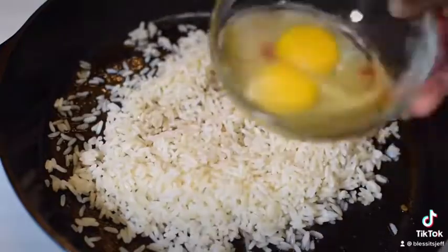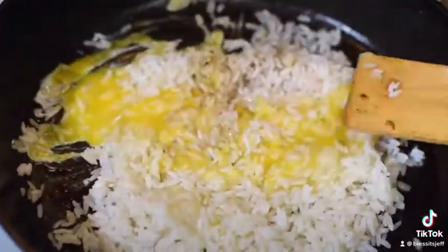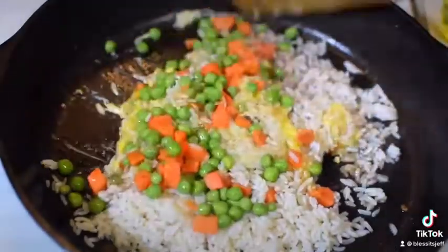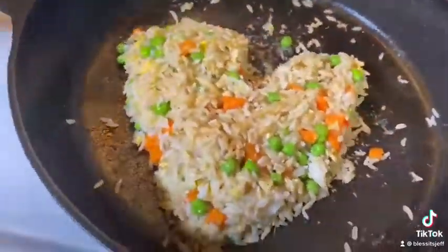Come in with our rice — day-old rice, the best kind of rice. Come in with your egg, let's mix it all up. Add a splash of soy sauce, peas, carrots. Mix it up, make sure everything is nice and evenly combined.